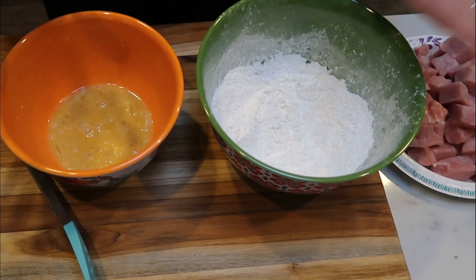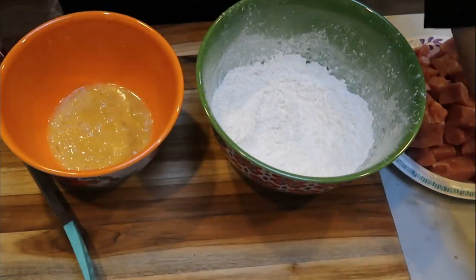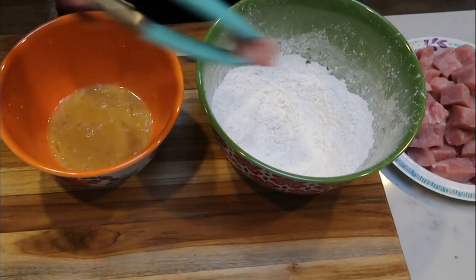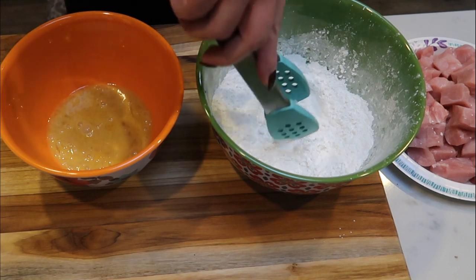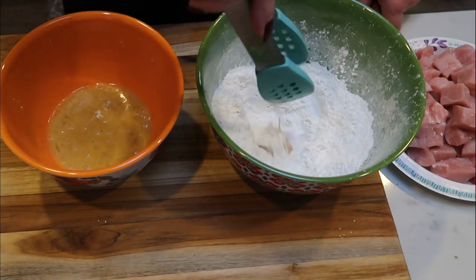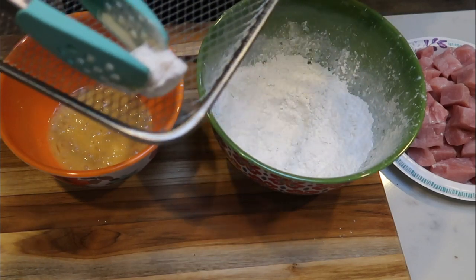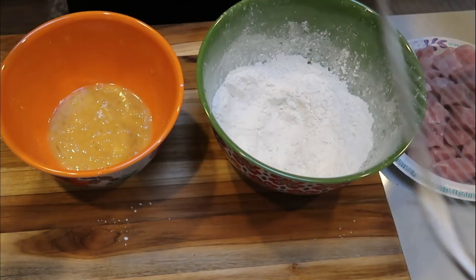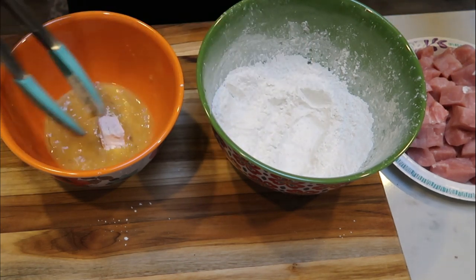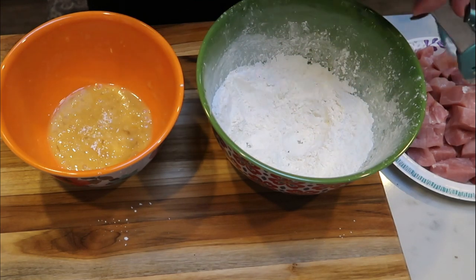Now we are ready to get our pork together. We have our cornstarch mix, our egg mix, our pieces of pork, and I've sprayed the rack of my air fryer with some nonstick cooking spray. Basically what we are going to do is take a piece of pork, dip it first in our cornstarch mixture and get it coated, shake off the excess, then dip it in our egg mixture, and then put it right back into our cornstarch mixture. Shake off any excess and then these little pieces go directly into your air fryer basket or onto your tray. I'm going to get all of these coated up and then we'll be ready to get these into the air fryer.